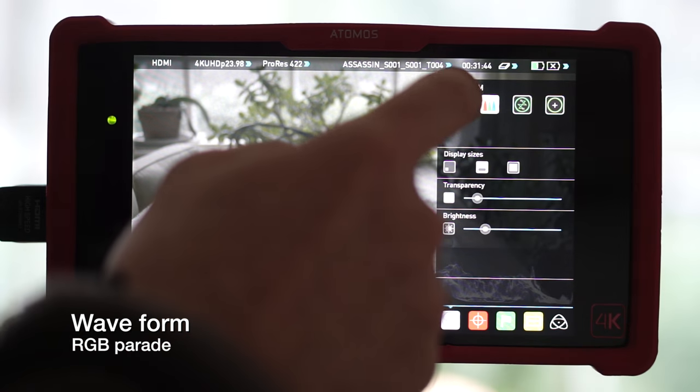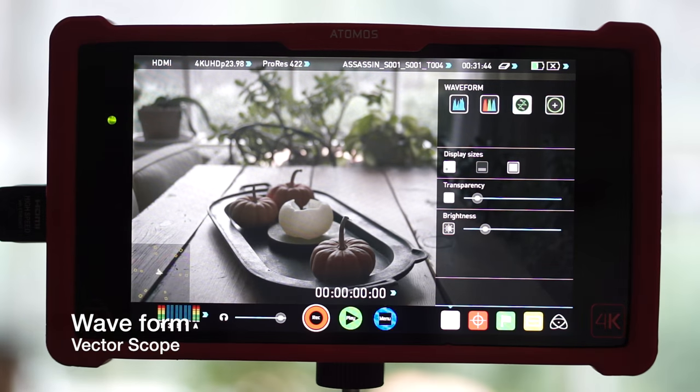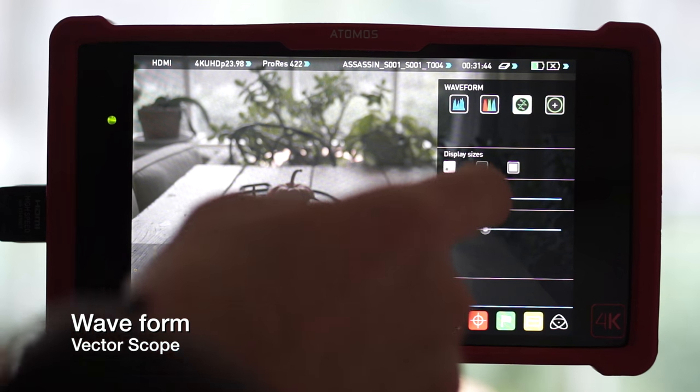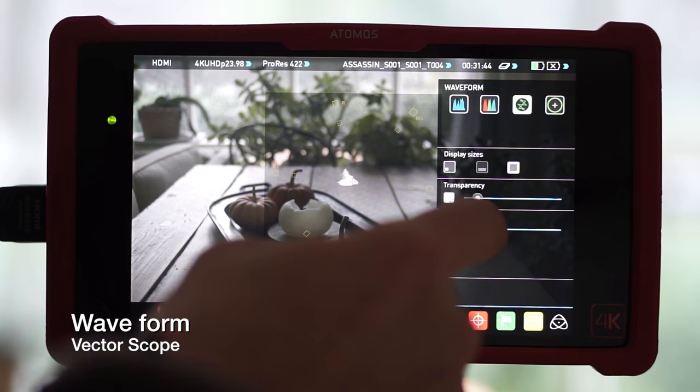And there are beautiful on-screen controls for shaping the display: transparency, brightness, size, location. It just is fantastic. Very intuitive. I did not need to look at the manual, and that means a lot to me.